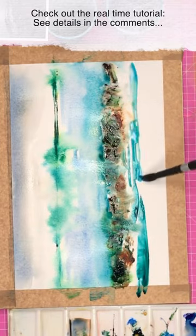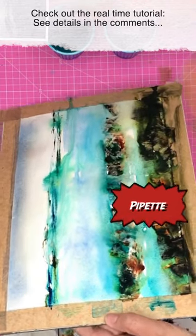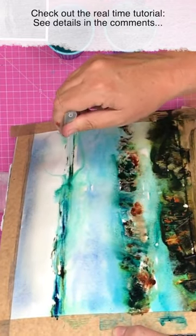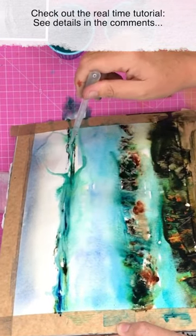This painting was inspired by a photograph I took in Tenerife — with the sky, the sea, and some rocks — but it's amazing what you can do with paint to really bring it to life.